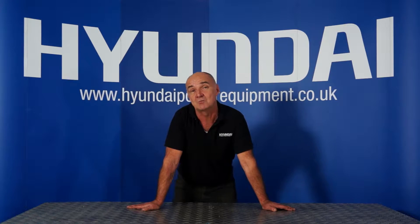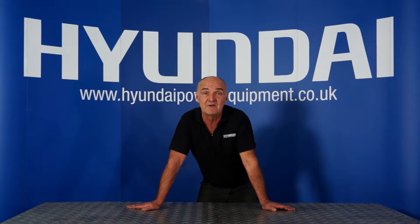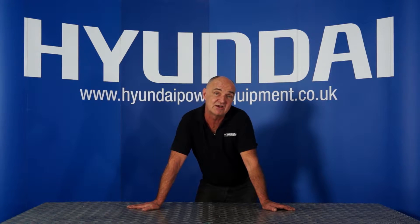Hi there, and welcome to In The Workshop with Hyundai Power Equipment. Today we're going to look at draining the float bowl on the carburetor of your four-stroke petrol engine. We're going to go down to the workshop and show you how to do it on several machines, whether that be a compactor plate, lawn mower, pressure washer, generators — all those sorts of things.